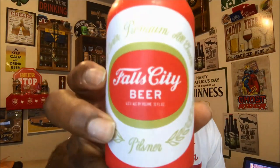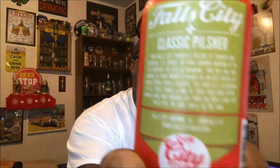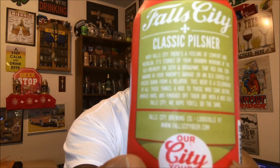Hey, what's up everybody, Rob J back again, thanks for swinging by to check out another video. Tonight I'm actually gonna try one from out of Louisville — this is from Falls City Beer, this is their classic Pilsner. On the backside there's some writing there, if you want to pause and freeze you can read that, but this comes in at 4.5 percent ABV.